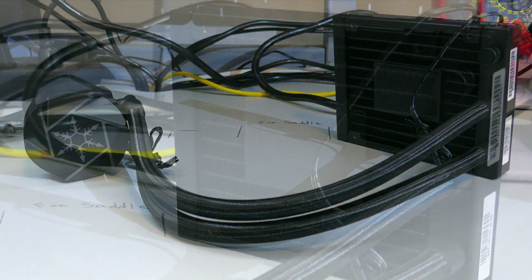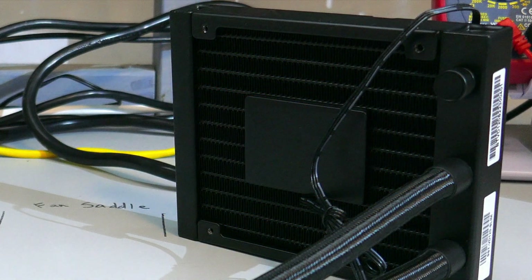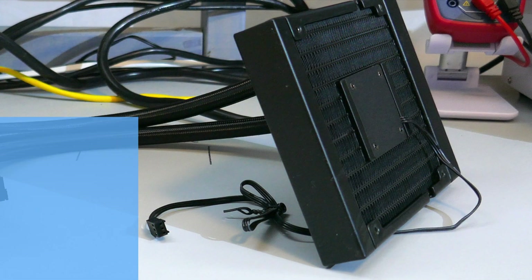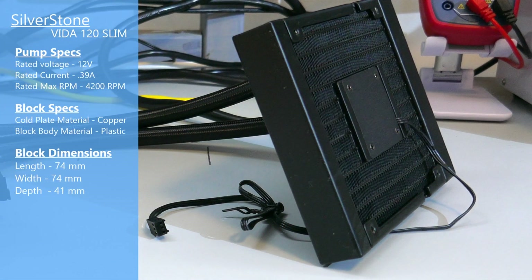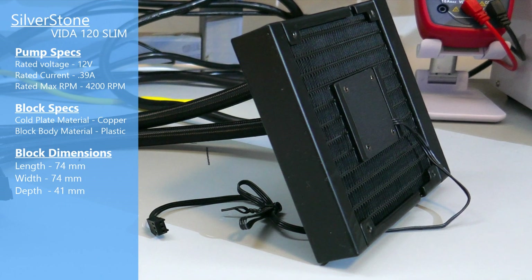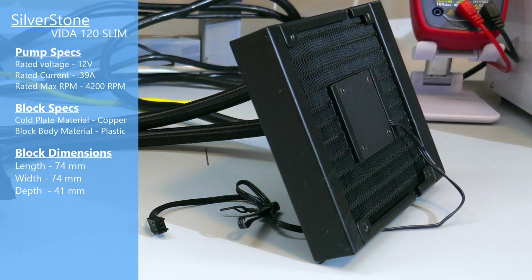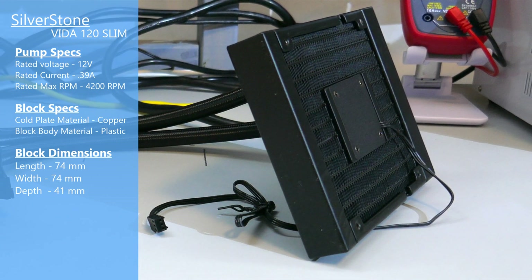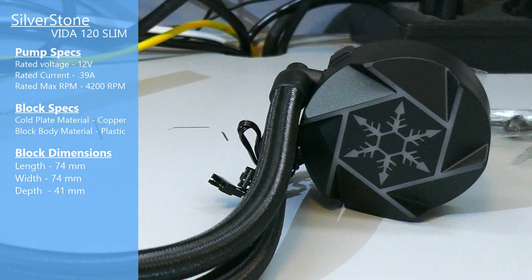Taking a closer look at the AIO: the radiator is aluminum with an FPI of 21. The tubing is rubber with a nylon cover and is a pretty typical length at 400 millimeters. Now this AIO is a fair bit different than other AIOs in that the pump is actually in the radiator. This pump is a 12-volt pump with a max rated RPM of 4200, powered by its own 3-pin fan header.